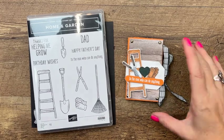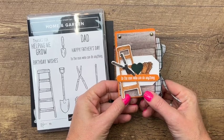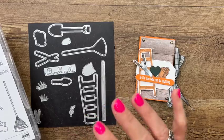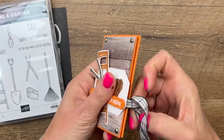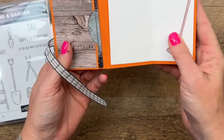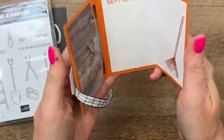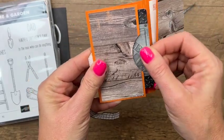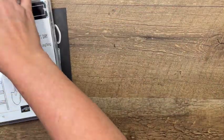Hey everybody, Erica Sirwin here from Pinkbucker Designs. I've got a cute gift card holder for you today — this would be great for Father's Day. It features the Home and Garden bundle from the 2022 Spring Mini Catalog from Stampin' Up. It opens like that, your little gift card goes in here, and it looks kind of like a Home Depot gift card. I used the Home Depot colors. Let me show you how to make this — we'll make the holder first and then we'll do our stamping.